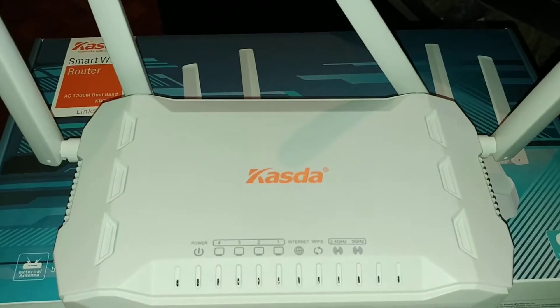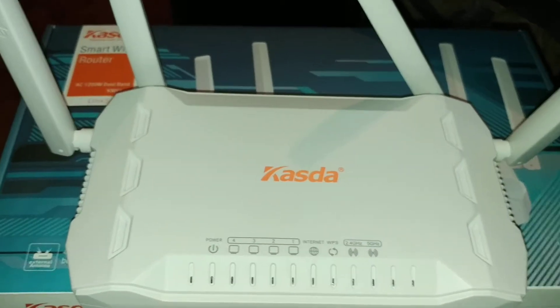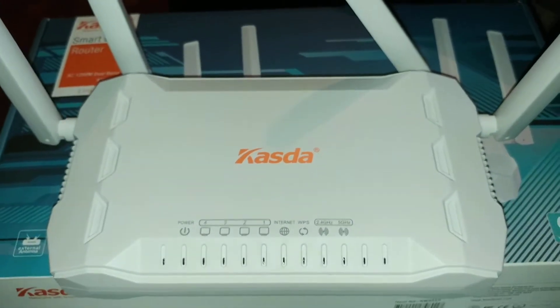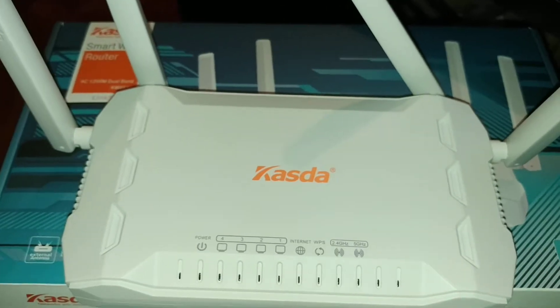Today I'll be reviewing this dual-band wireless router from Kesta. Basically this is a great router that is very easy to set up. It only took my husband a few minutes to get it set up and we had no issues with installation or connectivity.